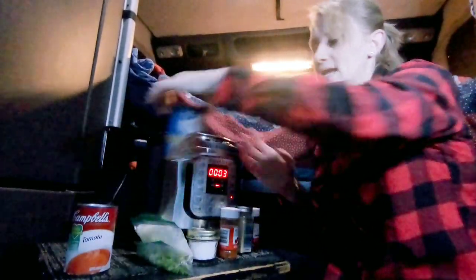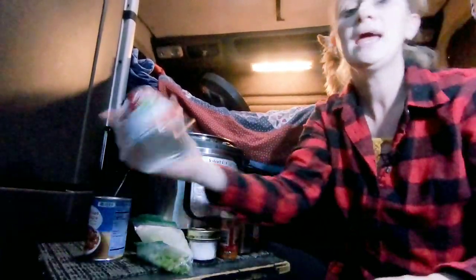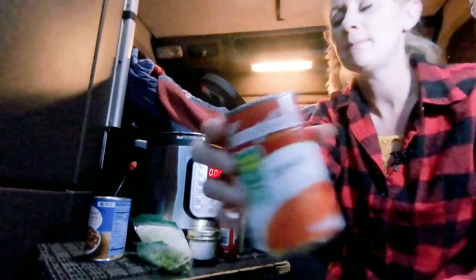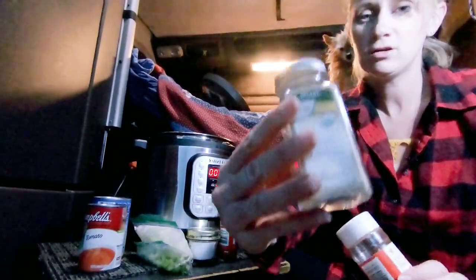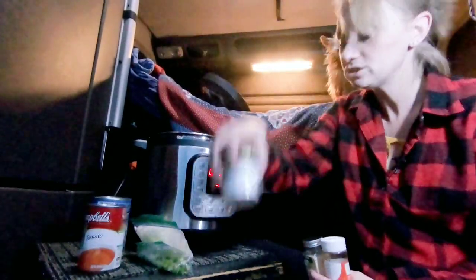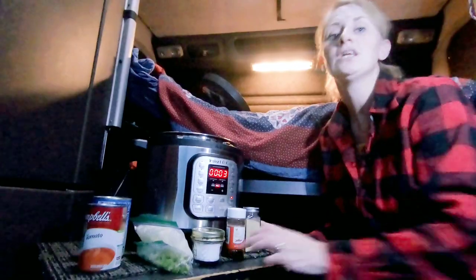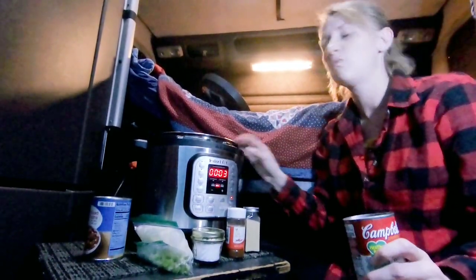I have a mixed can of chili beans with a pop top, a can of tomato soup with a pop top, and then I have some chili powder, garlic powder, paprika, and some salt. That's gonna be our chili — it's a really simple chili. I also have about a can's worth of water already in there.